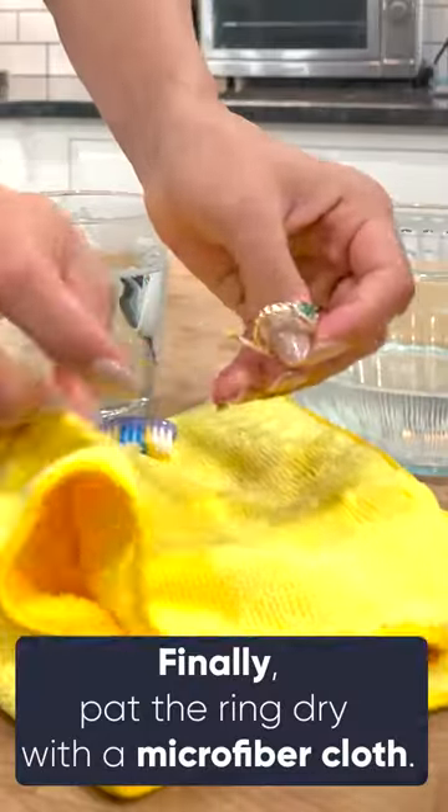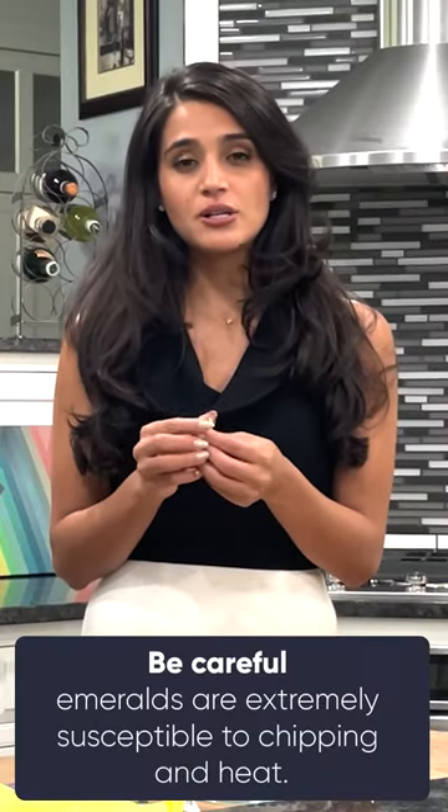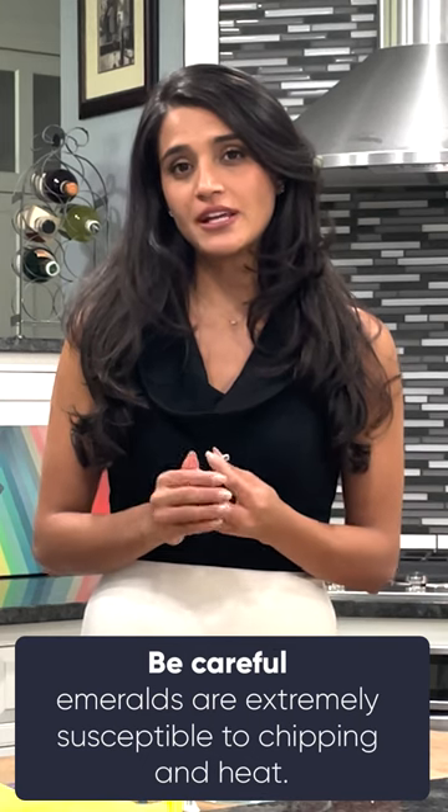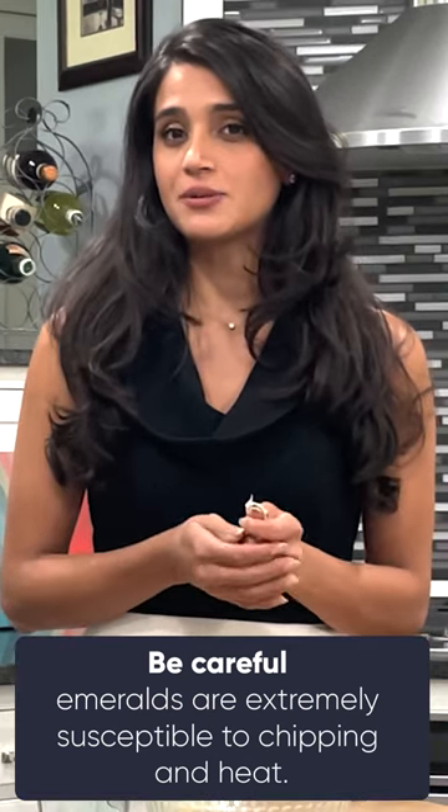Dry it off with a towel and there you have it. That's how you clean your emerald jewelry. Emeralds are extremely soft and susceptible to chipping, so you need to be careful when handling them and while wearing them. They're also very susceptible to heat.